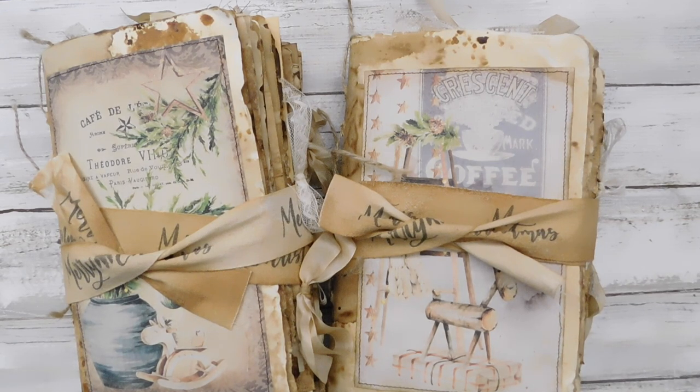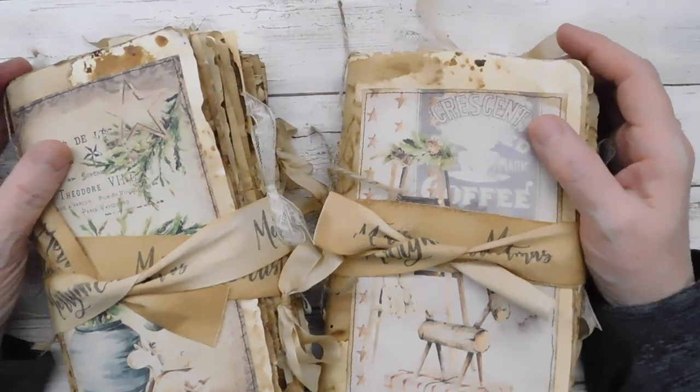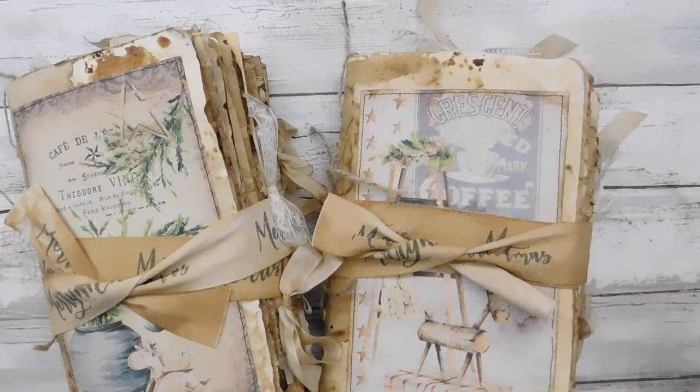I want to apologize right off - I'm not going to be able to do the recipe tag flip book tutorial. I've just run out of time. We actually had to add an extra 10-hour day this last week because this coming week is a short week due to Christmas. So it's just not going to happen. I will do a tutorial sometime but it just won't be in time for Christmas.